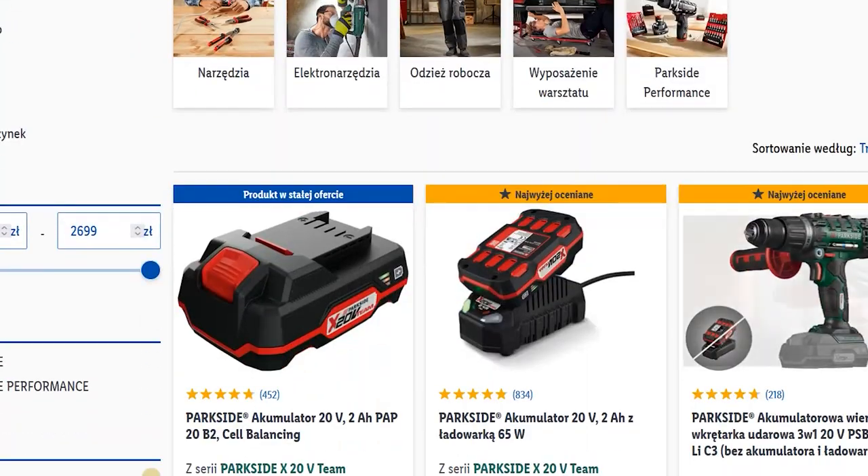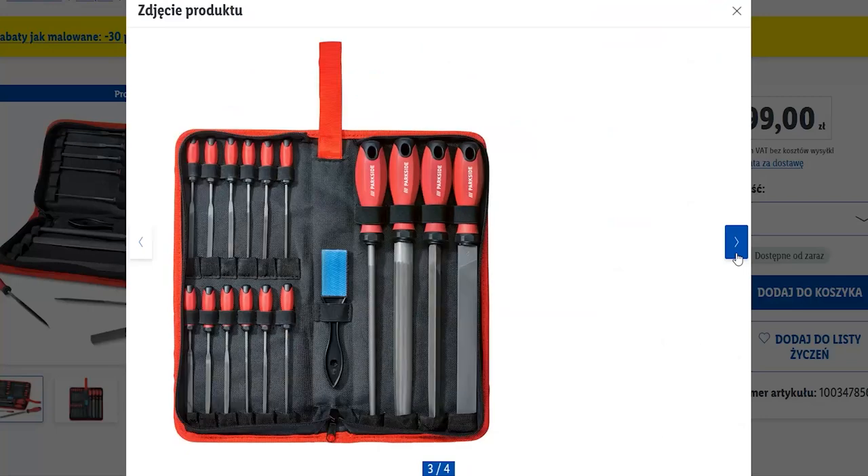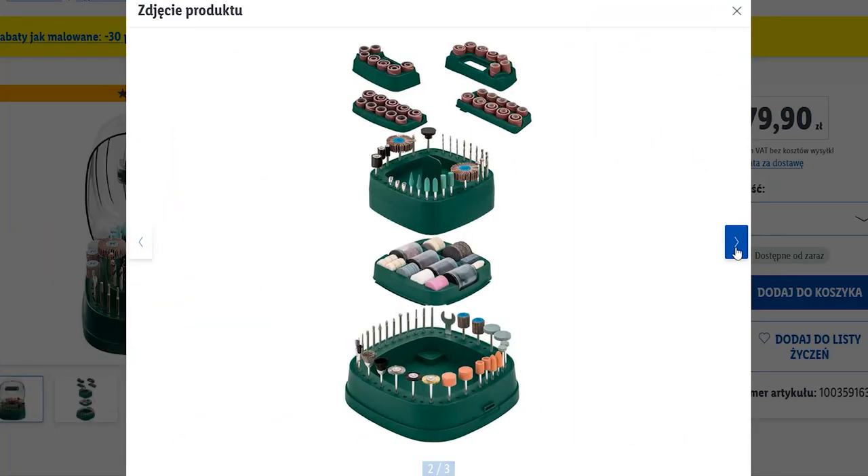I was ordering some stuff from the Lidl website the other day and I went to check what they have in the tools section. I discovered many awesome items that can be extremely useful in our workshops. I also found a few cool bits online and today I want to show them all to you — maybe they will inspire you and give you some ideas and alternatives for your workshop.